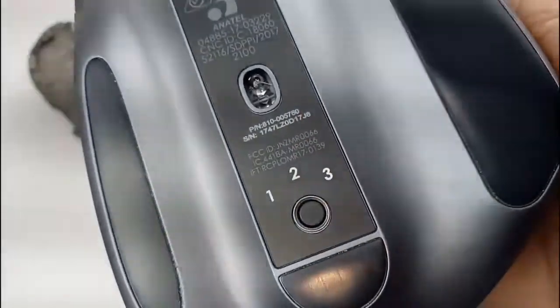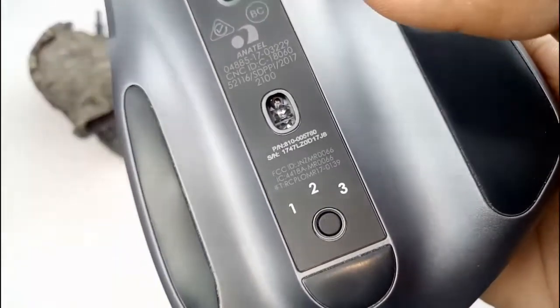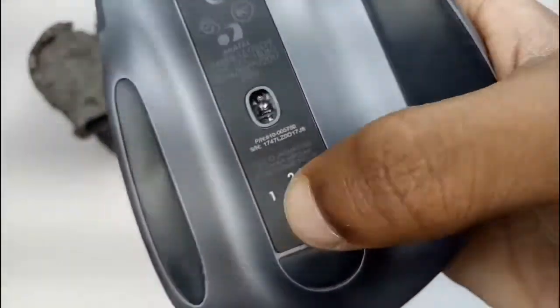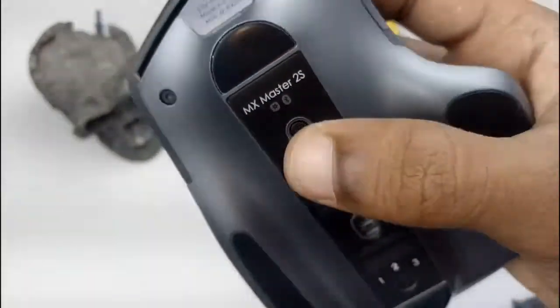On the bottom side, you can switch between devices. One, two, three devices can be switched and connected with Bluetooth.